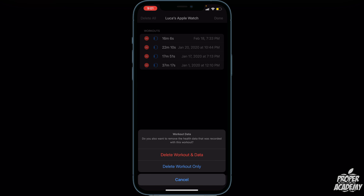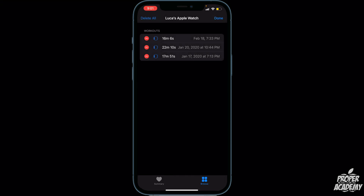It will ask: do you want to remove this health data recorded with this workout? You can click 'Delete Workout Only' or 'Delete Workout and Data.' I'll click Delete Workout Only and that will remove it from your Health app. I hope I was able to help you out — if this video helped, leave a like and subscribe for more content. Thanks for watching!